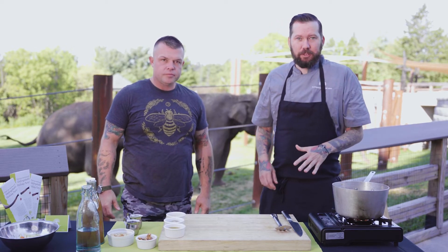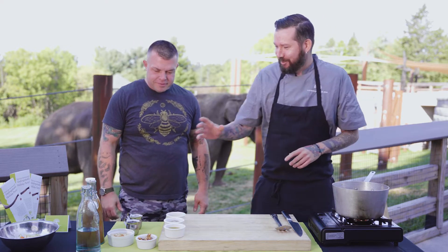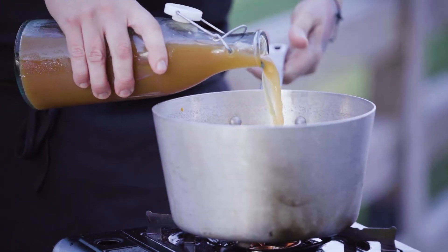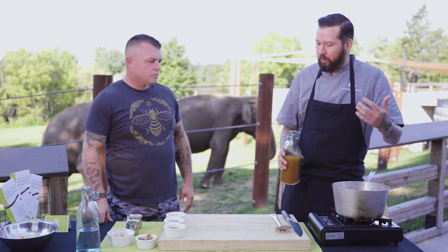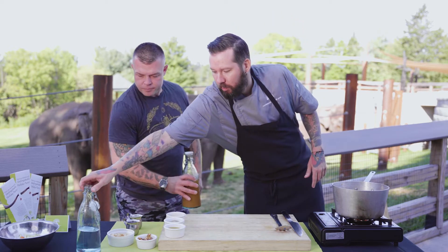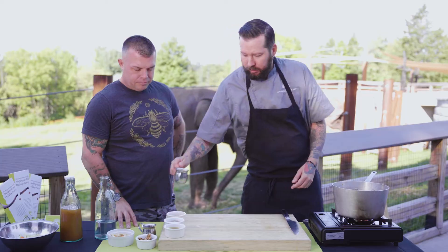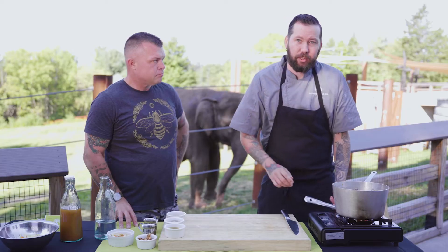Once the vegetables are cooked through with that mushy feel, this is where you want to start adding your liquid so you can start to simmer all those flavors together. We're going to start with some New York State apple cider — maybe about a cup and a half. You want to add more than you need because it'll cook down, and you can always thin your soup out later. Add a little bit of water too, because if you do just apple cider, it's going to taste like just apples. Next, add in some maple syrup just to sweeten it up a little bit, and then a little bit of cream. Once that cream gets fully incorporated, we can go ahead and start to puree.